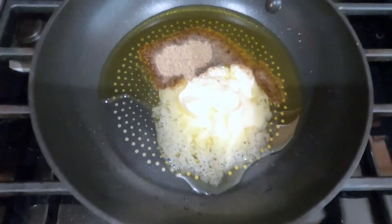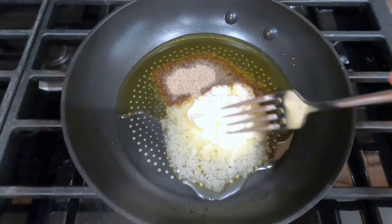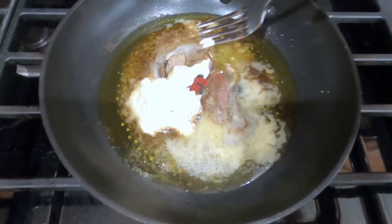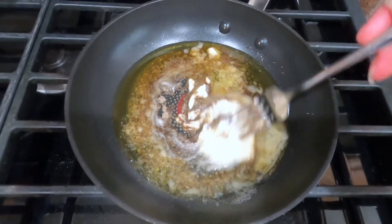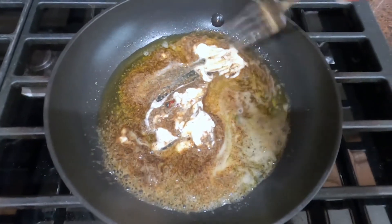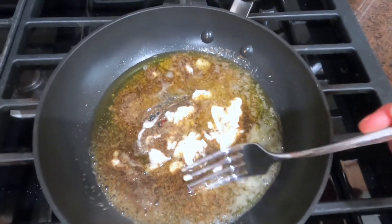I will have the recipe down below, don't worry. The actual recipe states to just put it all in one pan with the butter, olive oil, and garlic. So I'm just going to stir it all in now and use a fork to make sure everything's going well.